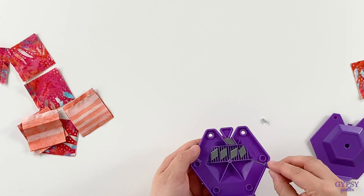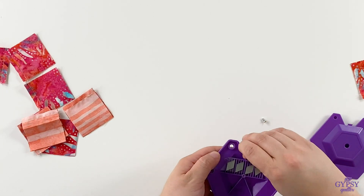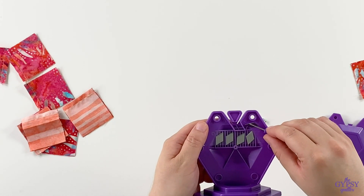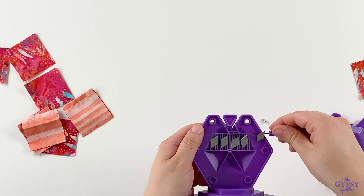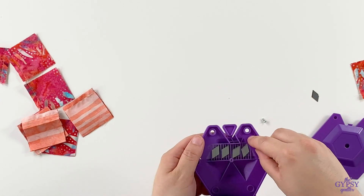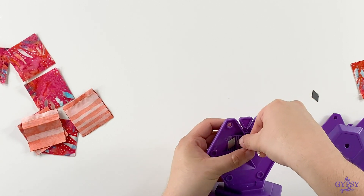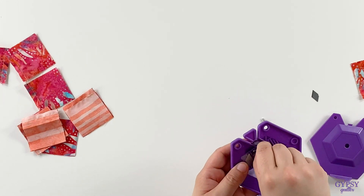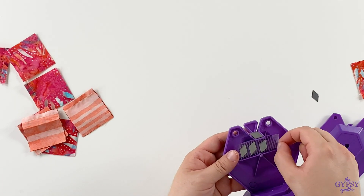Inside you'll see there are four additional blades. All you do is pop out the old one. You can use the screwdriver to help guide you so that you don't hurt yourself. Then there's a little piece of tape — pull it back to get the blade that you want out. Then very carefully insert the blade into the channel. There you go. Then just put your piece of tape right back.